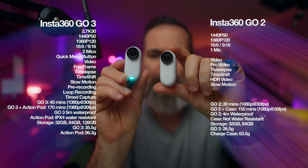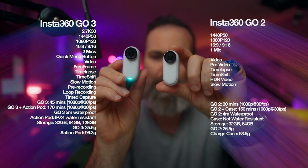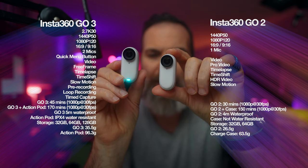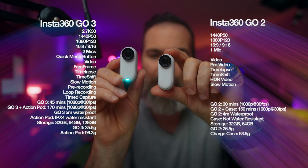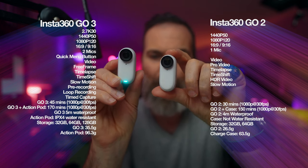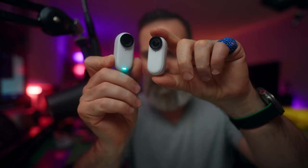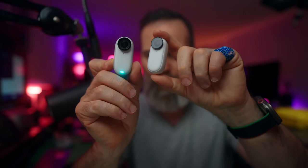When it comes to battery life, Go 3 records up to 45 minutes and Go 2 records up to 30 minutes at 1080p 30fps. With the Action Pod case, Go 3 records up to 170 minutes and Go 2 up to 150 minutes according to Insta360. Go 3 is waterproof up to 5 meters, Go 2 up to 4 meters, and the Go 3 Action Pod case is water resistant IPX4, whereas the Go 2 case is not waterproof.